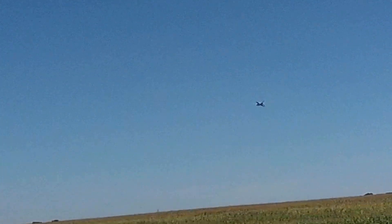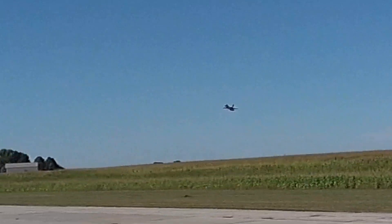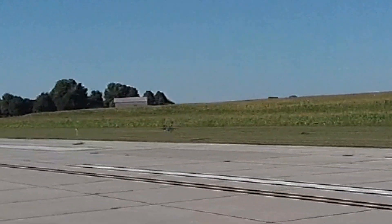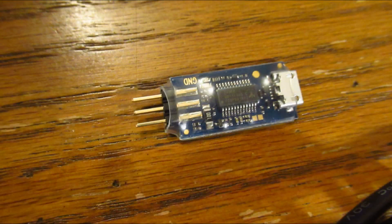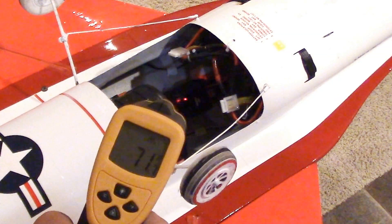If this is the first time you've visited my channel, this video is a synopsis of this F-16 project. Plus I show how the Castle Creations ESC program works, as I was asked, plus how I made my spark arrester.